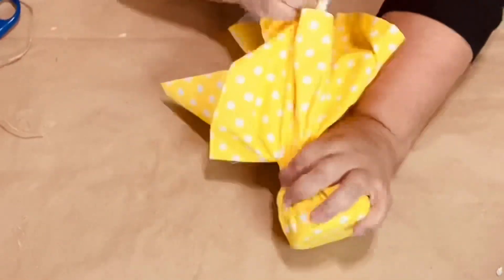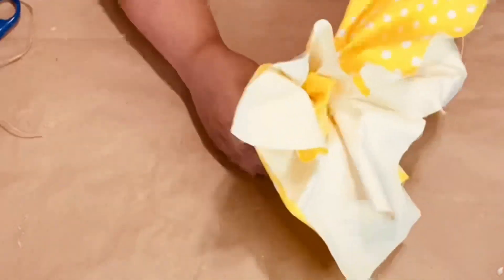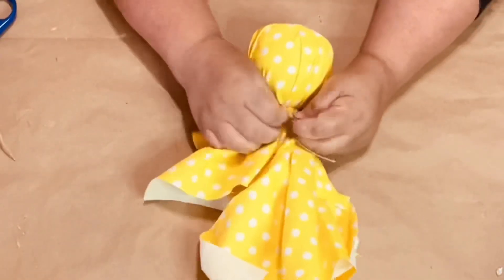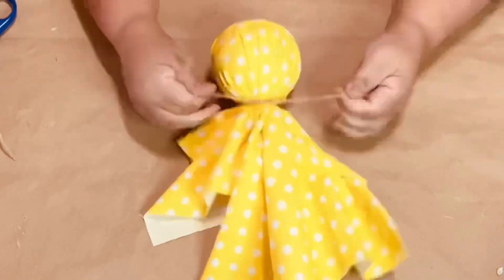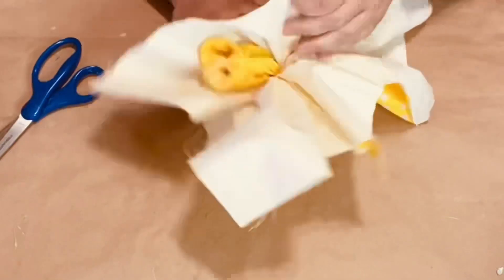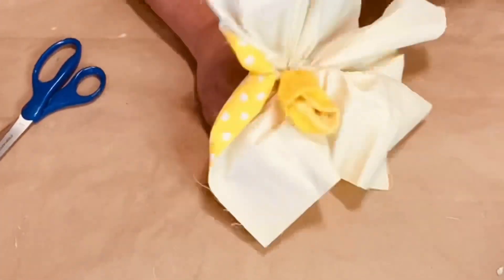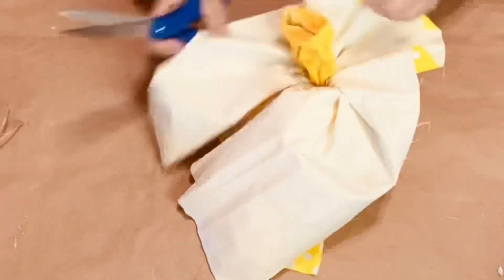I gather the fabric tightly on the top and around, holding it as I pull to make sure it's a tight fit. Then I do the same thing — wrap the twine twice around and double knot. Now I trim the excess off, but I do leave the neck of the stocking there.